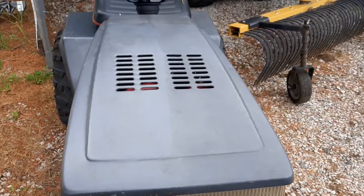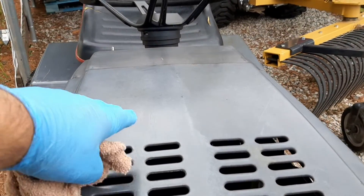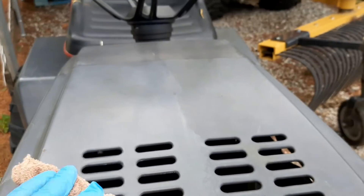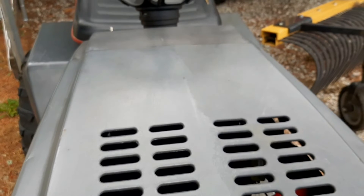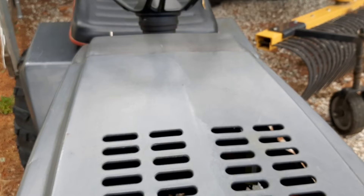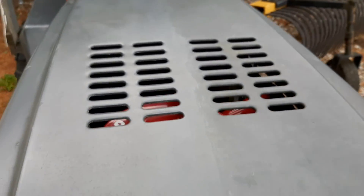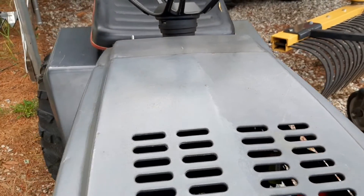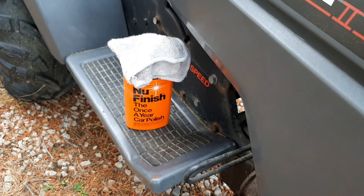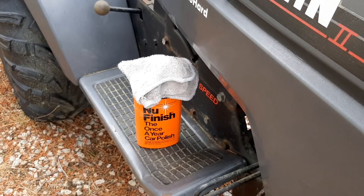It's hard to see here, but you can see the difference between how shiny it is on this side and the dull on that side. And this is a 1994 — last time this thing was probably actually polished was probably when it came off the factory floor. So it looks like a new finish. Once-a-year car polish — you can use it on all kinds of things and I highly recommend it. Till the next one.